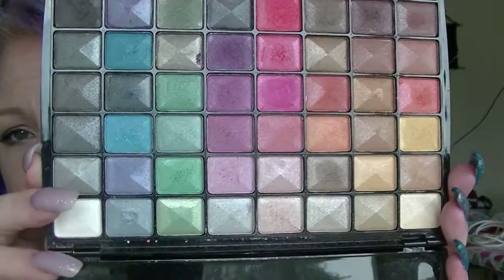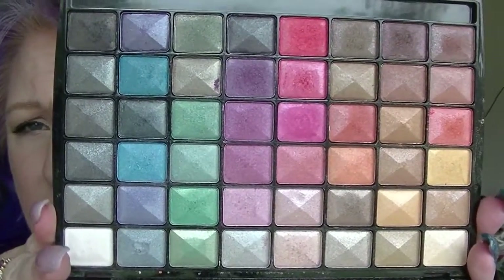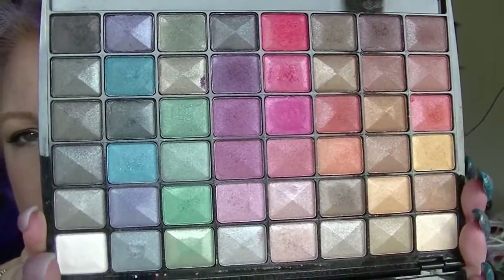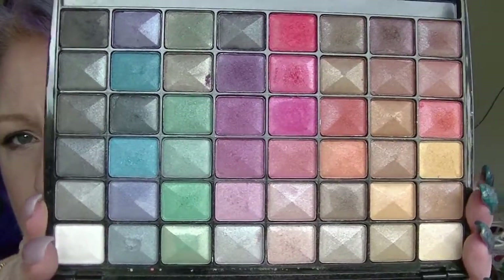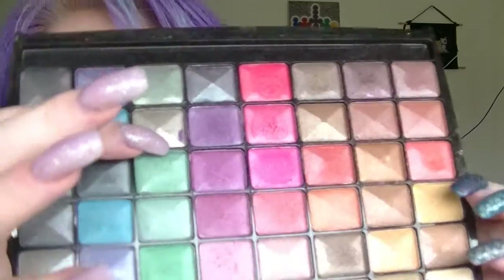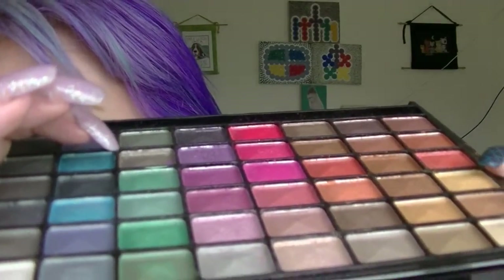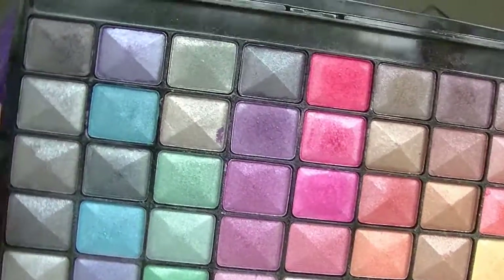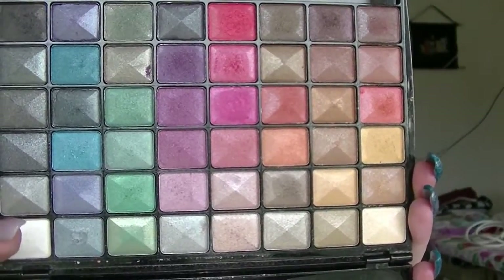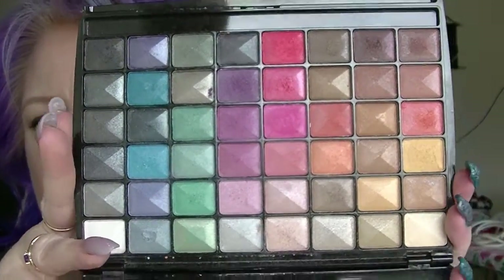But there is every colour under the rainbow, so it could be a bit of fun playing with some of these colours. The pans don't have an equal amount in them - some have got lots in them, some of them don't have very much at all. One that is most obvious is this one here - it's quite a bit lower than all the rest of them. I'm not really sure how much shadow is in each of these. It doesn't actually tell me that. There's no weight on this or anything. That's how old this is.